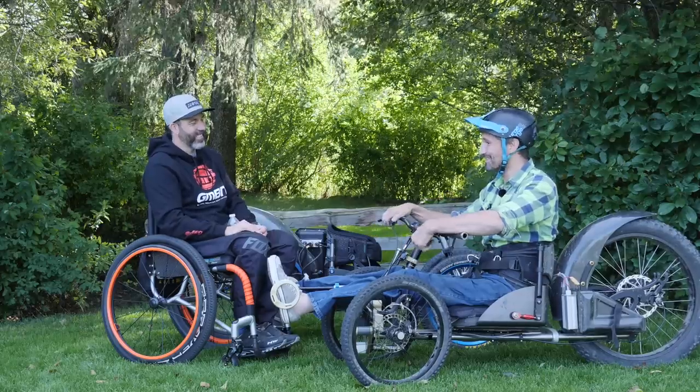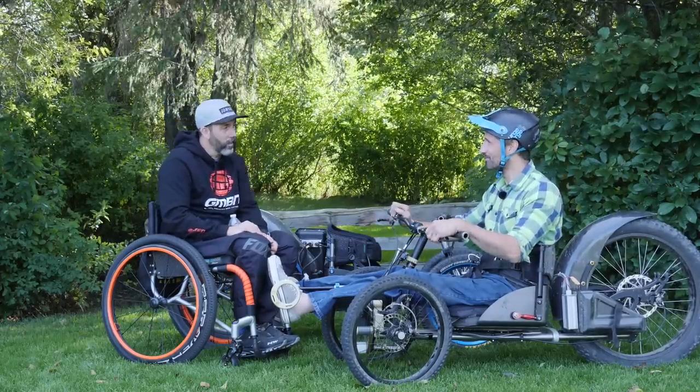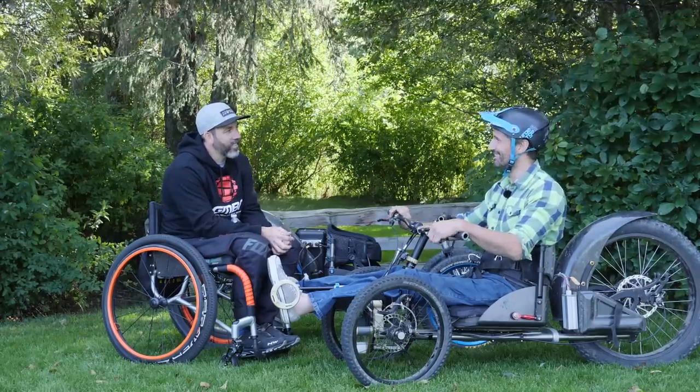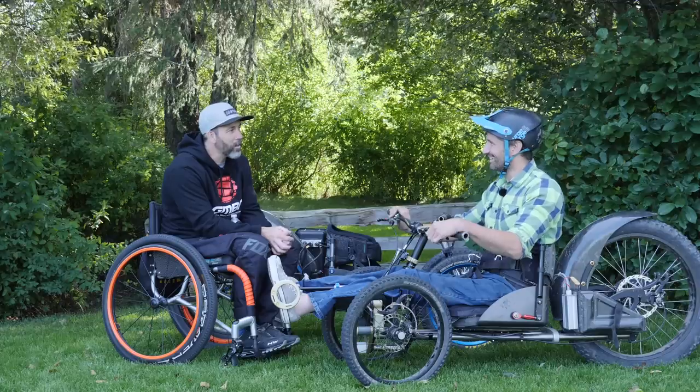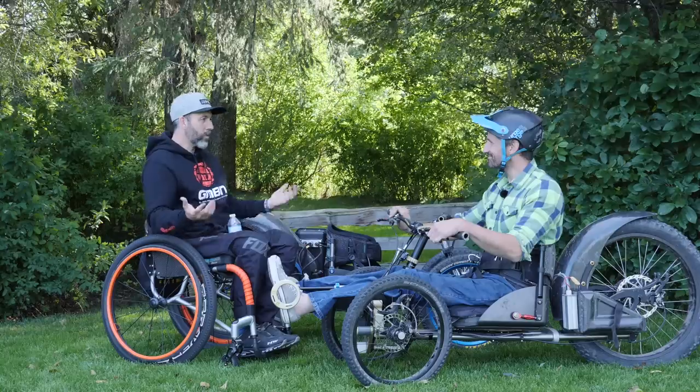Just this week a friend took me down some downhill stuff here in Squamish and Whistler, and again I didn't know and lo and behold it works. It's amazingly fun. What's next?